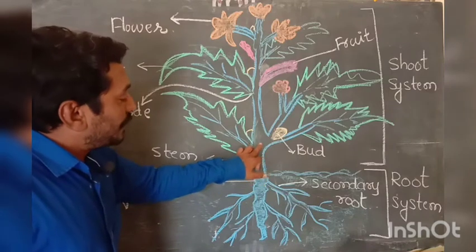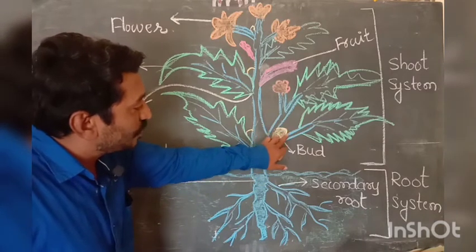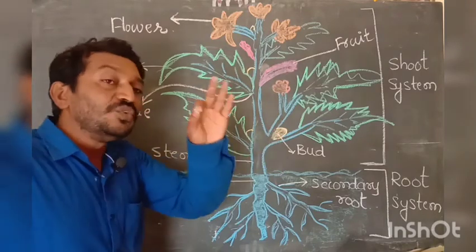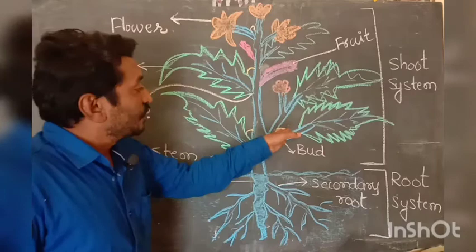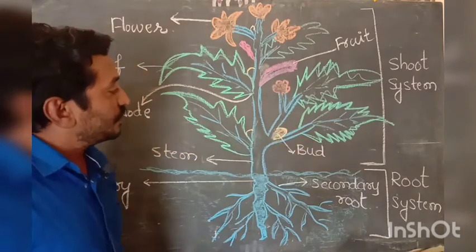On the stem there is a part called a bud. A bud is a new leaf already developed for a new part to grow — another part of the plant. And then there is the leaf.